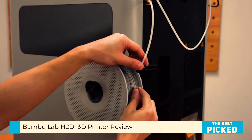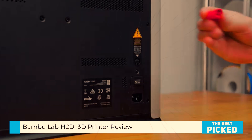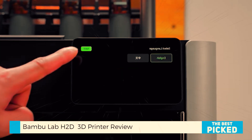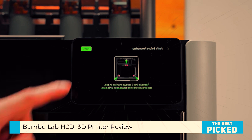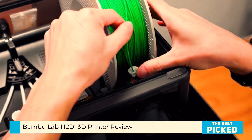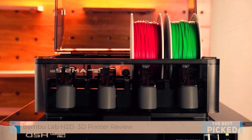If you found this review helpful, drop a like. Maybe even share it with someone looking for a serious upgrade. Got questions? Hit the comments — I always reply. And hey, if you're still not convinced, stay tuned. I've got more print tests, laser demos, and comparison videos on the way. Until then, happy printing, stay safe, and keep making cool stuff. Catch you in the next one.